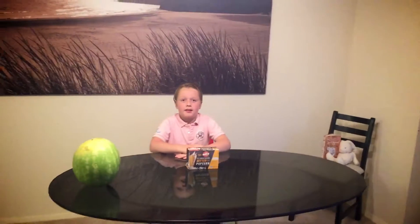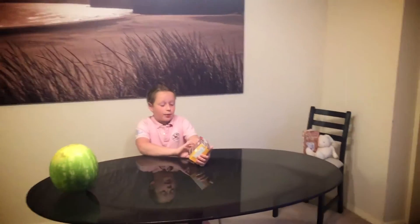Hi, I'm Monk Procellmix, the host of Monk Procellmix Review Show. Today I'm reviewing popcorn.